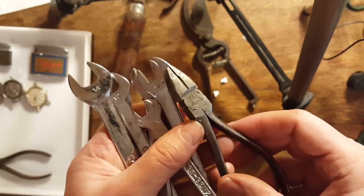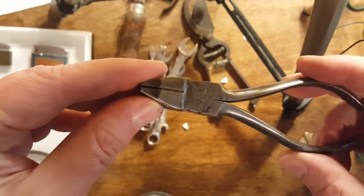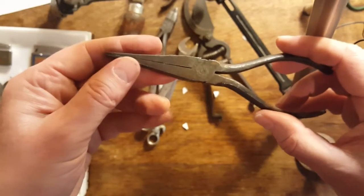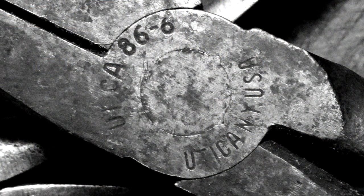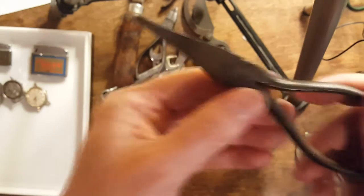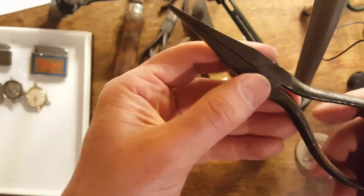This one is a pair of pex toe linesman's pliers. And then I got these — these are Utica flat nose pliers. This one was made between 1940 and 1960, I think. Maybe 1944 to 1960.